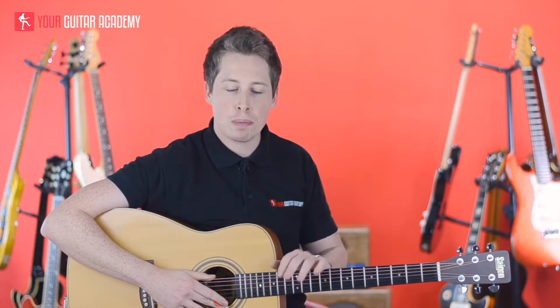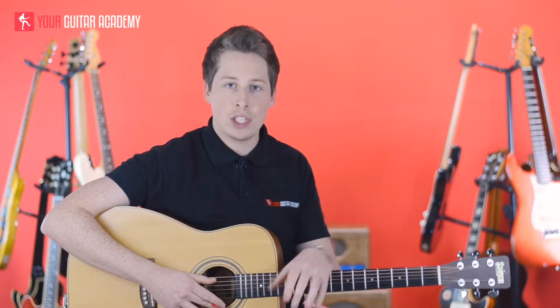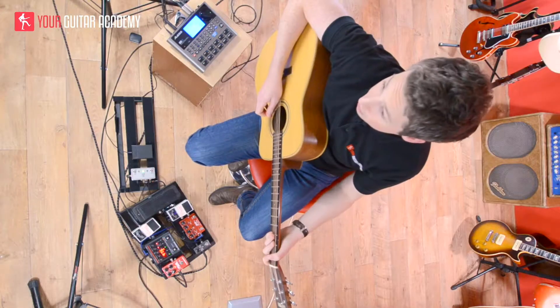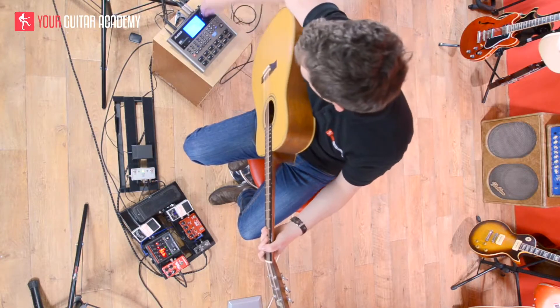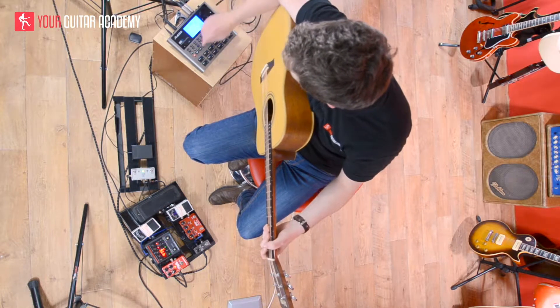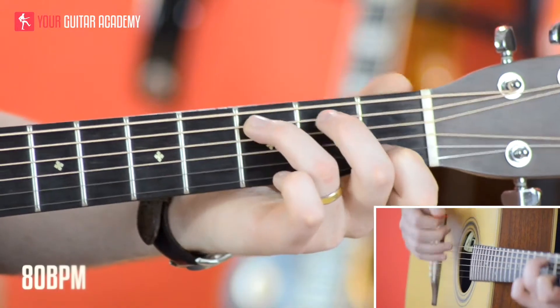So what I want to do is play through the entire chorus and then go back into a verse. Basically your song is just verse, chorus, verse, chorus, verse, chorus — three times round. So let's get this going with a drum beat. I'm going to do it at 80 BPM, so a little slower than before. And it sounds like this. One and two and three — we're going to go chorus. Here we go.